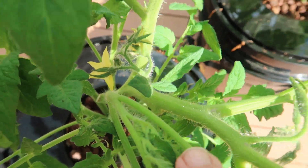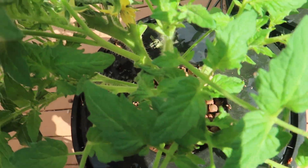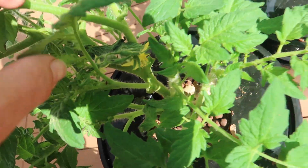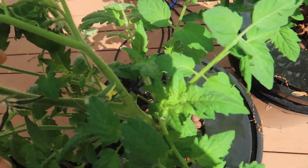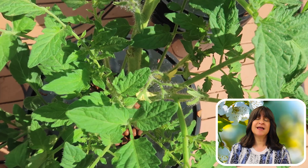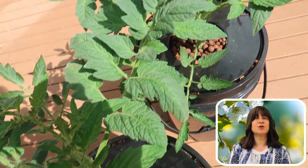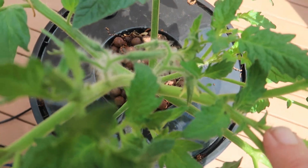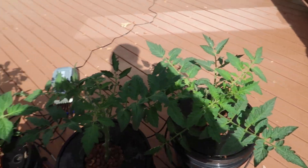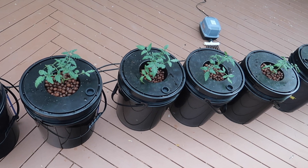Hello, everyone. These hydroponic tomato plants started off their lives in soil. Normally, I start my hydroponic plants from seeds without soil. I have used different methods, and my favorite is using rockwool in water. But let's say you have a plant that started its life in soil, like these babies, and you want to convert it from soil to hydroponics. Can you transplant that seedling from soil into a hydroponic environment? The answer is yes. If the plant generally does well in a hydroponic environment, you should be able to transfer it from soil. In this video, I'll show you how I transplanted these beautiful tomato seedlings from soil to DWC hydroponic buckets out on my deck.